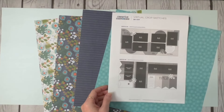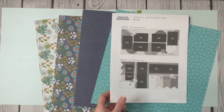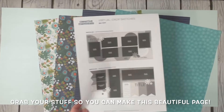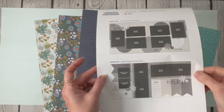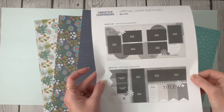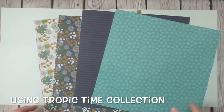I've already done a two-page spread of it, but I'm going to use some different colors, different pictures, and I'm going to do it again for you so you can see how easy this layout actually is. We're using the virtual crop layout number four from April 2024, and I am using the Tropic Time collection for this.